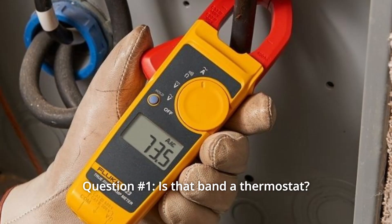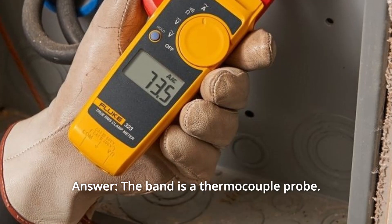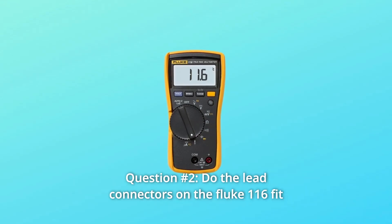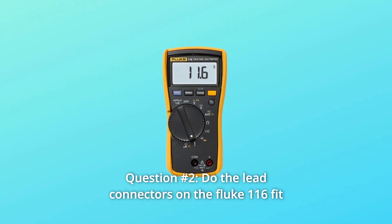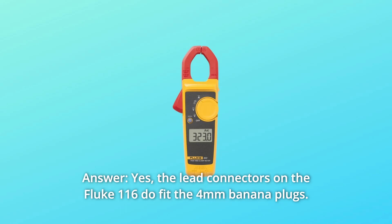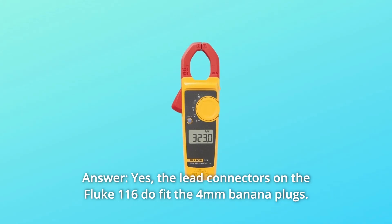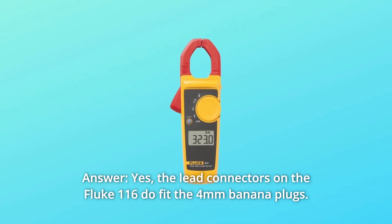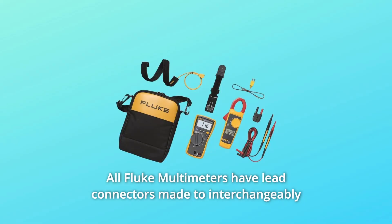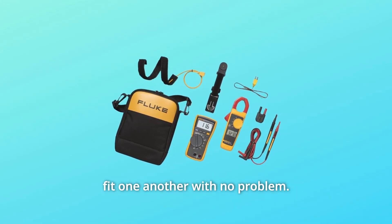Question 1: Is that band a thermostat? Answer: The band is a thermocouple probe. Question 2: Do the lead connectors on the Fluke 116 fit the standard 4-millimeter banana plugs? Answer: Yes. The lead connectors on the Fluke 116 do fit the 4-millimeter banana plugs. All Fluke multimeters have lead connectors made to interchangeably fit one another with no problem.